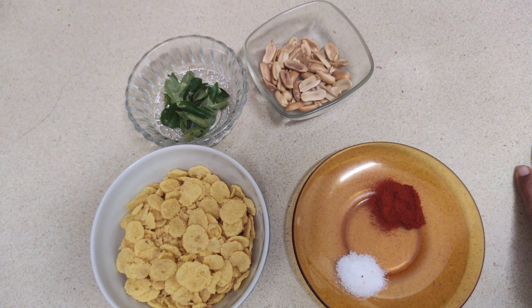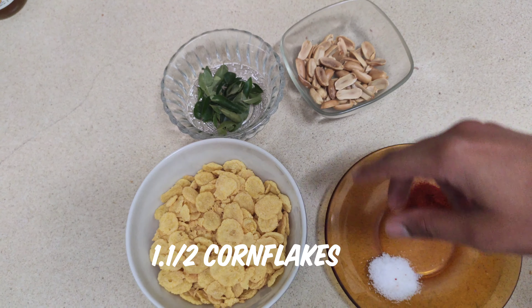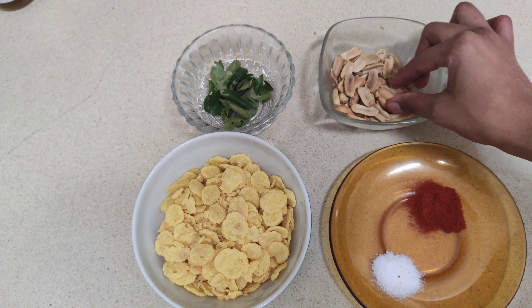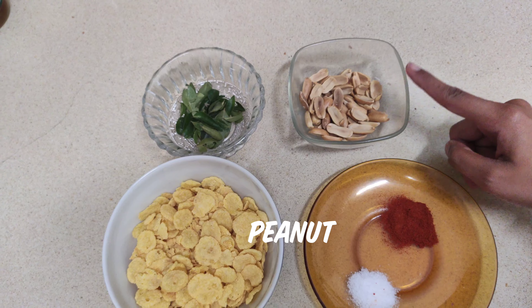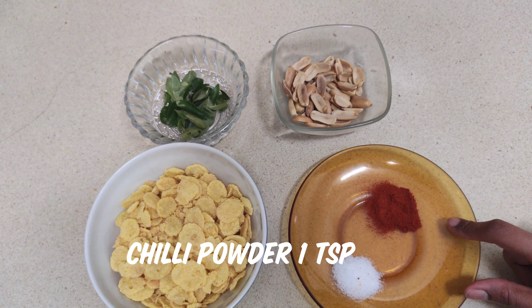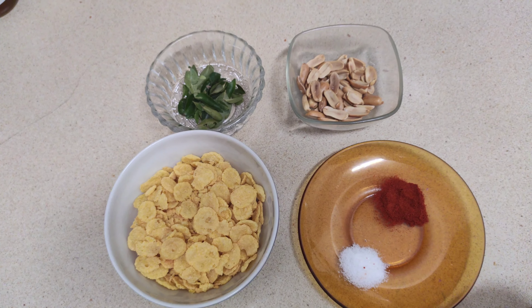We will put in one cup of cornflakes. You can use a little cornflakes. Put a little cornflakes in the oven. Put it on the oven — if you want to fry it, you can use the oven. One teaspoon of cornflakes. This is how it is.